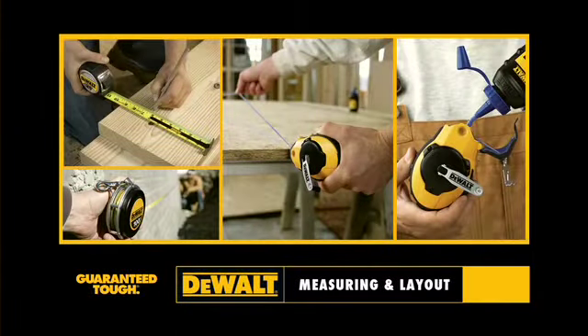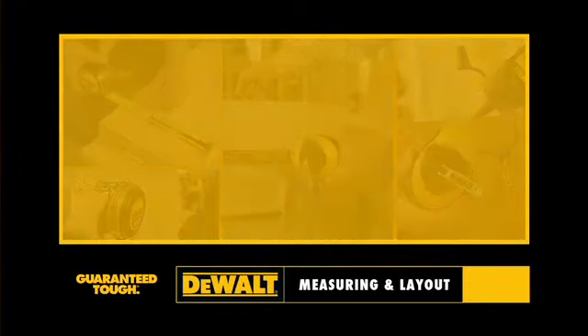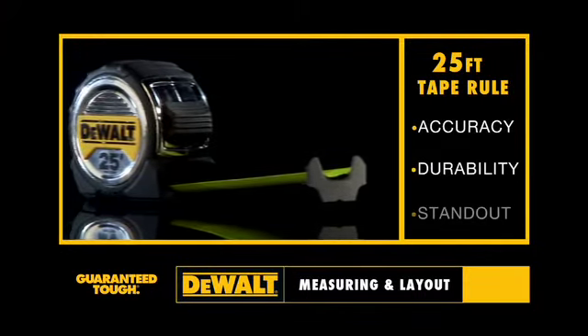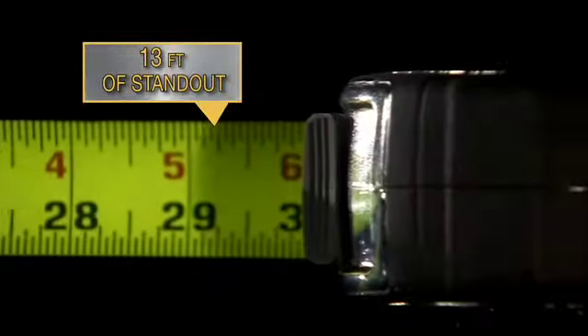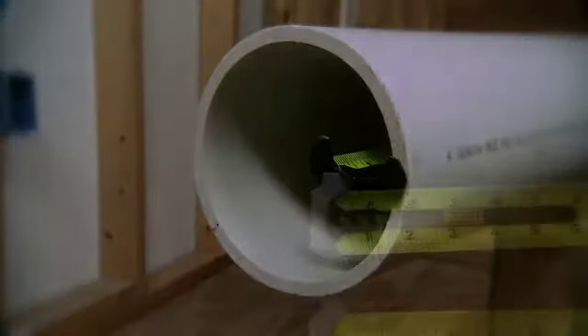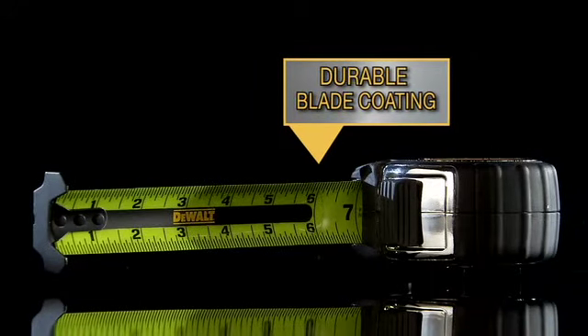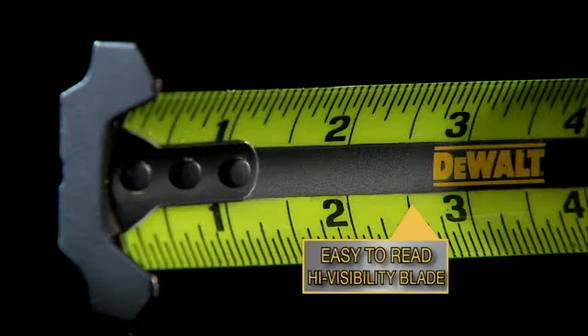For measuring and layout. Presenting our 25-foot tape measure with great accuracy, durability, and standout — featuring 13 feet of standout. The extra-large end hook provides greater stability. Durable blade coating adds extra protection. Our high-visibility blade is easy to read.